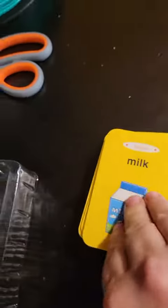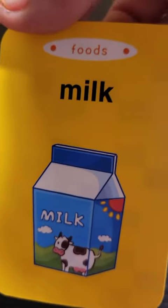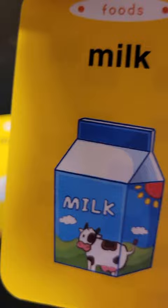This does charge — the charge port is right there. And this is the little instruction manual. These are the cards for it. You can see one side is plain, and one side has a word and a picture of it.